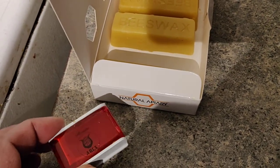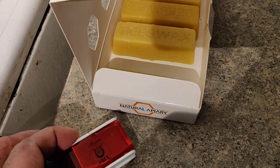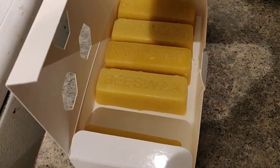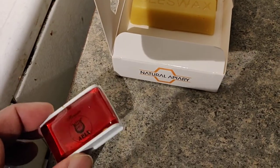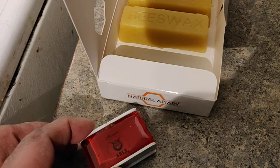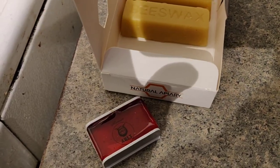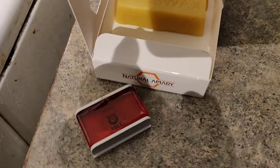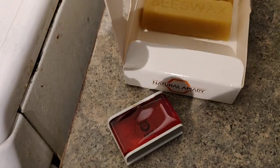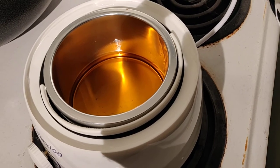I think it's a little less than one ounce, but about an ounce. So beeswax one ounce, rosin one ounce, and I used a teaspoon — maybe a little less than a teaspoon — of linseed oil, which I had at home.